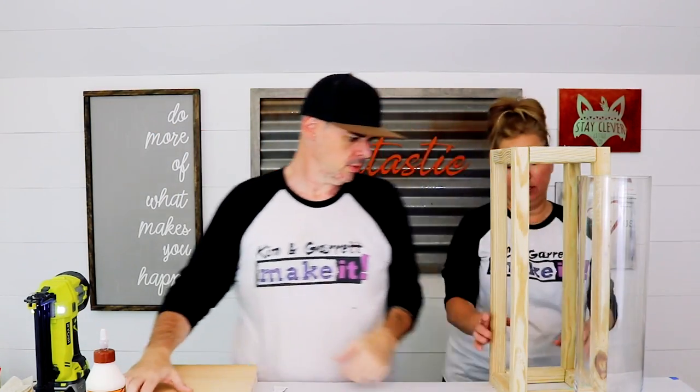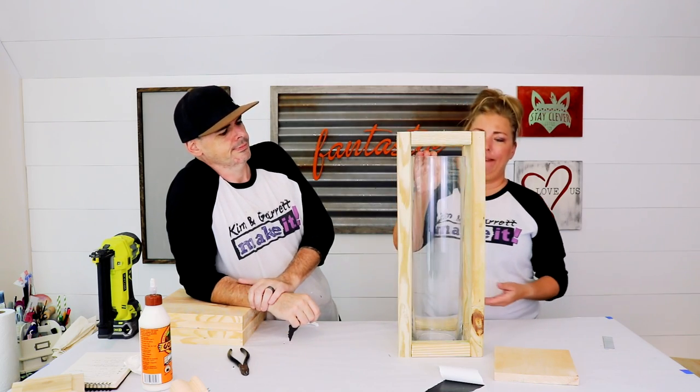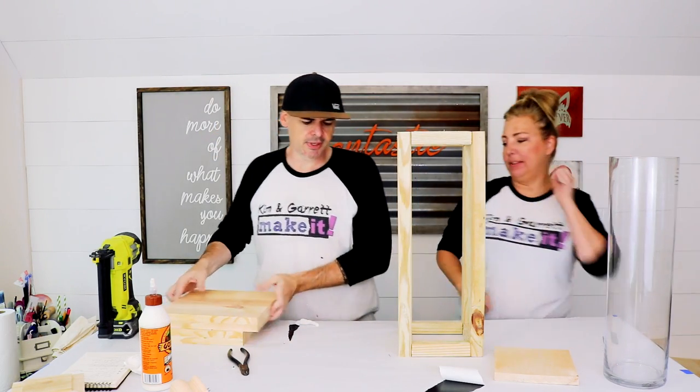Now we're gonna attach it to the top and bottom of those 2x12s. Let's make sure this cylinder will fit. Let me double check your math here. Look at that — perfect! Now we're gonna add the top and the bottom.